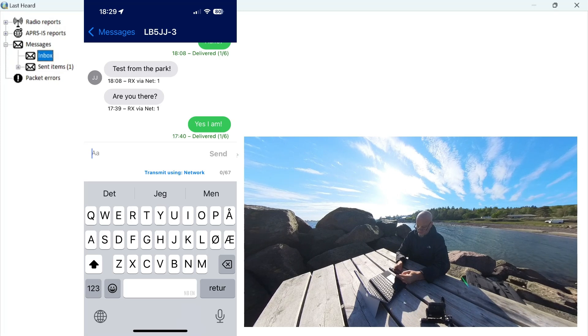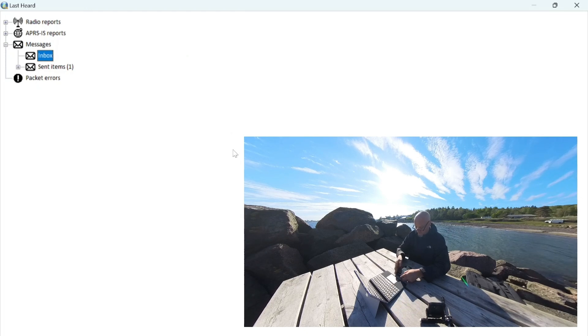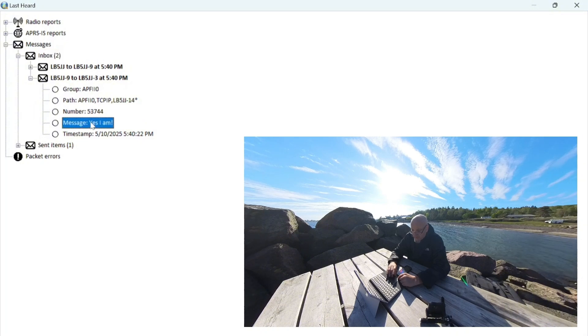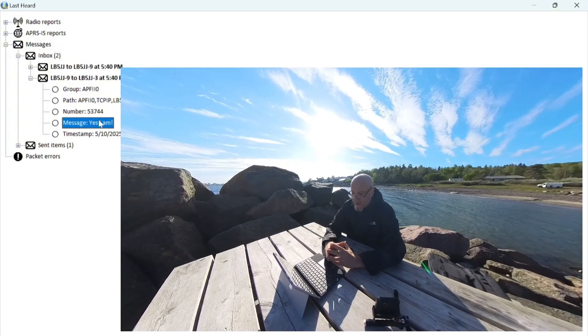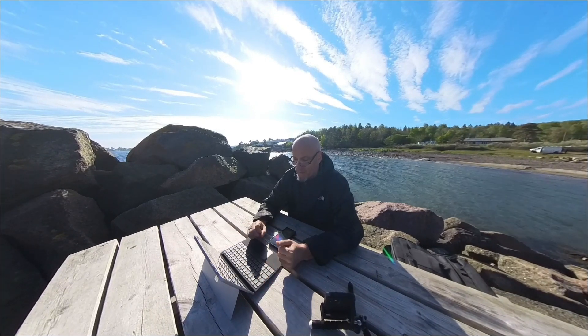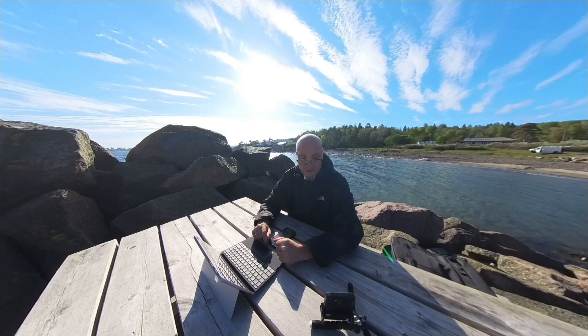That worked quite nicely. The message turned up on my cell phone and I'll try to reply — 'Yes, I am.' — sending that back over the network. And I believe it did come through — it says 'Yes, I am' in my inbox. So this is how you can do APRS messaging in a more user-friendly way, with a keyboard and a big screen, rather than having to do it on the front panel of the radio.